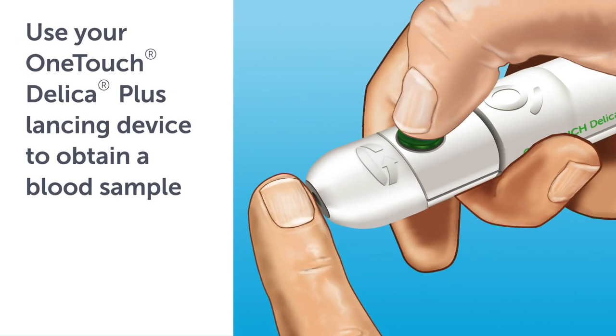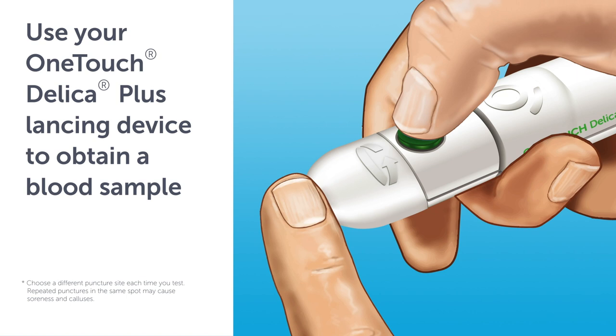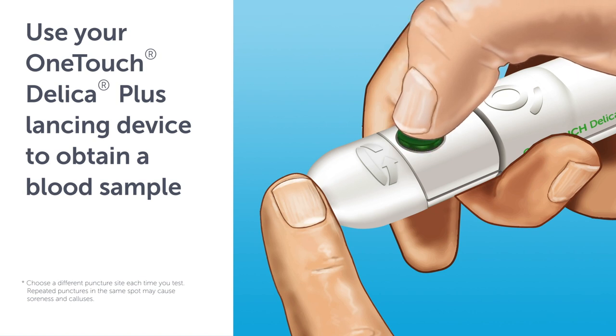Use your OneTouch Delica Plus lancing device to obtain a blood sample. Press the release button to puncture your finger. Choose a different puncture site each time you test. Repeated punctures in the same spot may cause soreness and calluses.